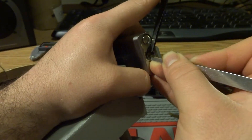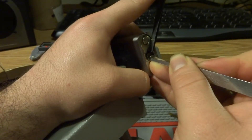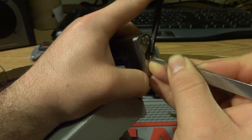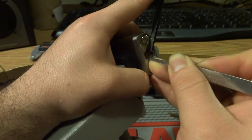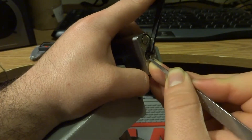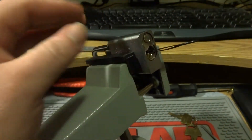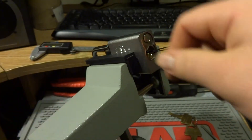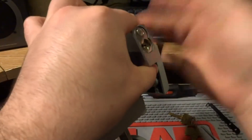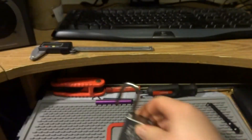I feel like we're really close. Yep — it was pin one. It didn't want to give. The rest of them were pretty solid. I just didn't want to give it too much pressure because you'll overset it and have to restart. So there it is — picked open in just a little over four and a half minutes.